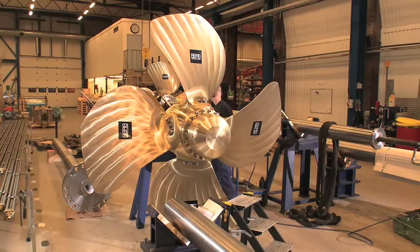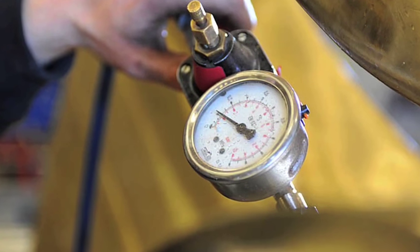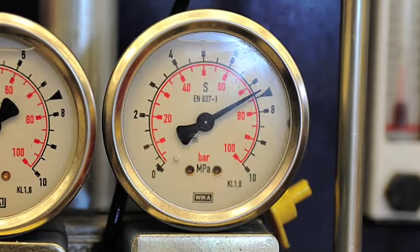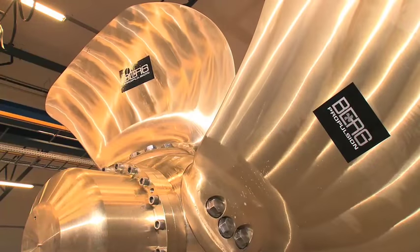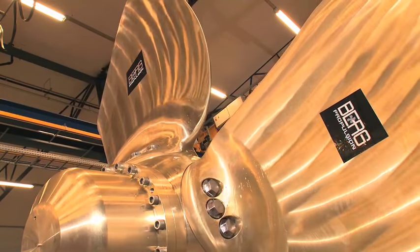All the blades are assembled and the propeller is ready for use. The propeller must withstand one bar of air pressure and 70 bar of oil pressure, which is 2.5 times the service load on the open sea. This exhaustive test takes place only one hour after assembly.